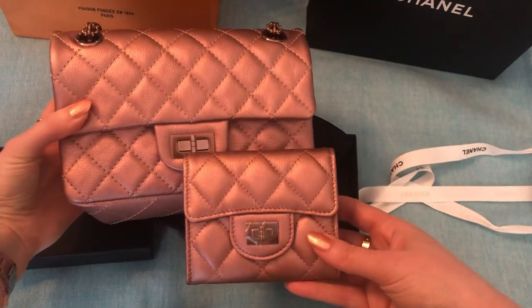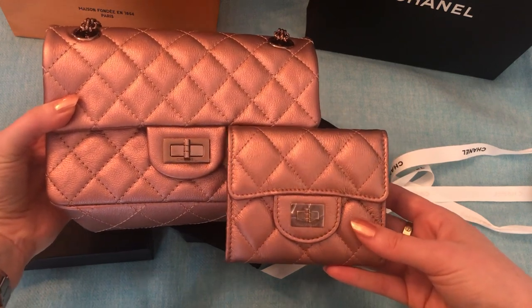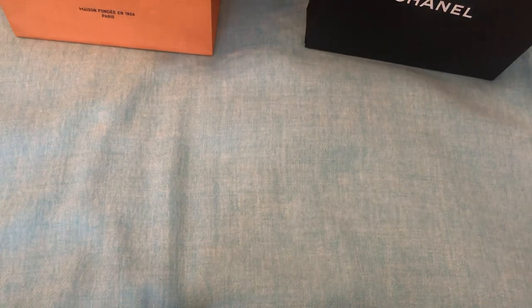So anyway, this is the little rose gold set. Let me show you that. Oh, they're so pretty — I love them. The color is just really, really pretty.